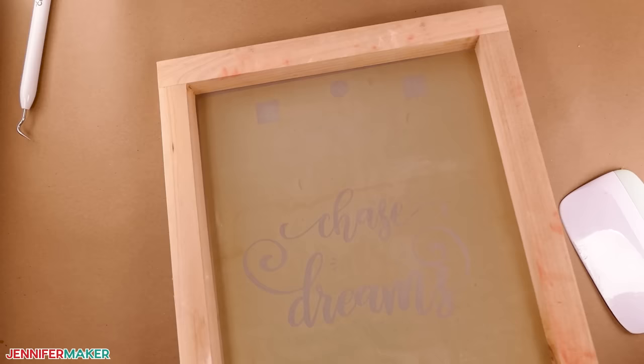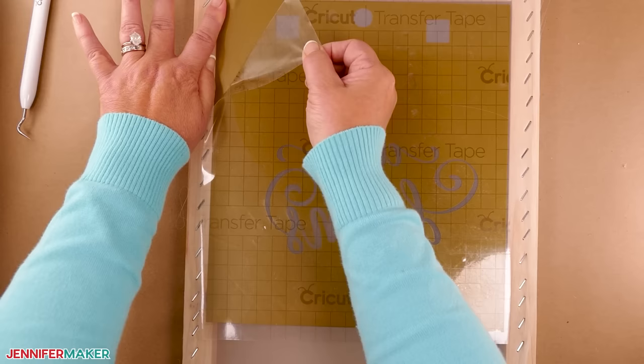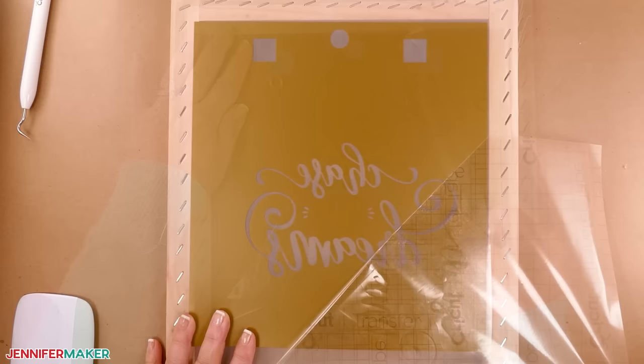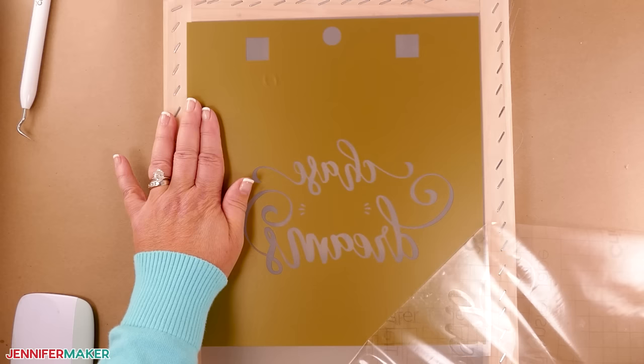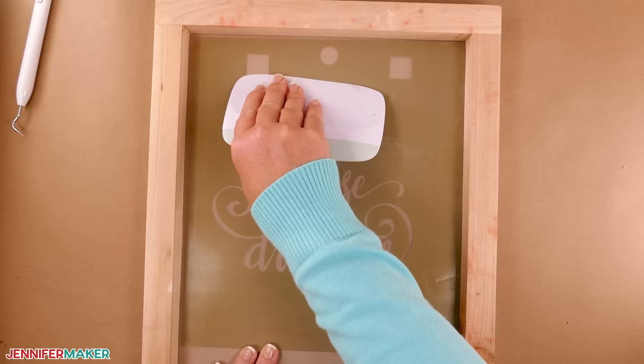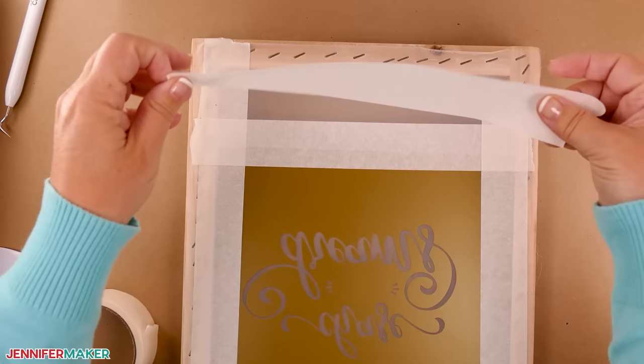Flip the screen over so the indented side faces you and burnish the design onto the screen with the scraper. Now flip the screen and remove the transfer tape. If it doesn't come up easily, start at one corner, peel a little off, then place your thumb on the uncovered vinyl and pull the tape off at an angle — make sure the vinyl stays on the screen. Once the transfer tape is off, set it on its backing liner to reuse. Flip the screen to the front again and burnish the design one more time with the scraper to make sure it's really stuck. On the back side, add painter's tape to the top, bottom, and sides to cover all the bare areas, overlapping the tape so ink can't get through. The cut design areas should be the only spots where you can see the screen.